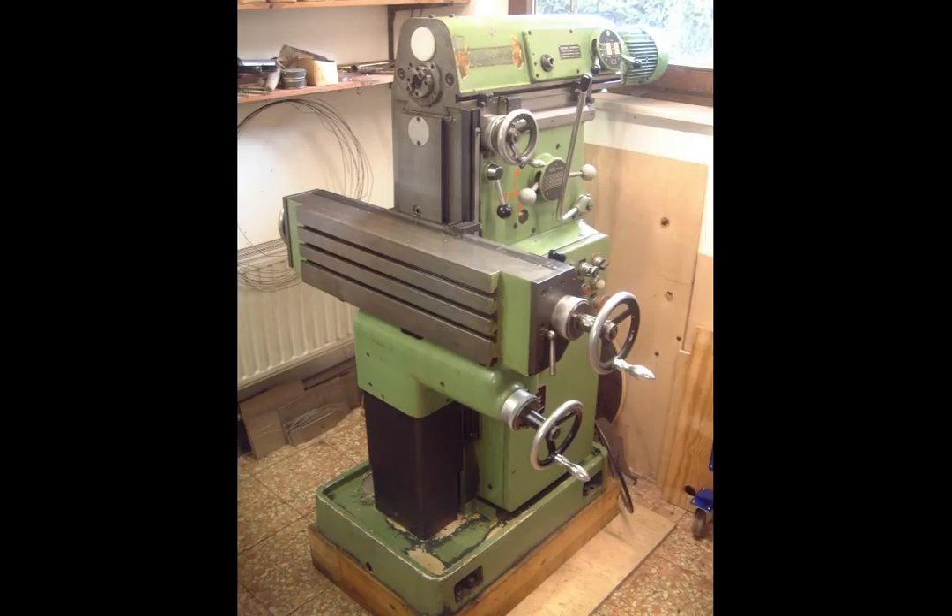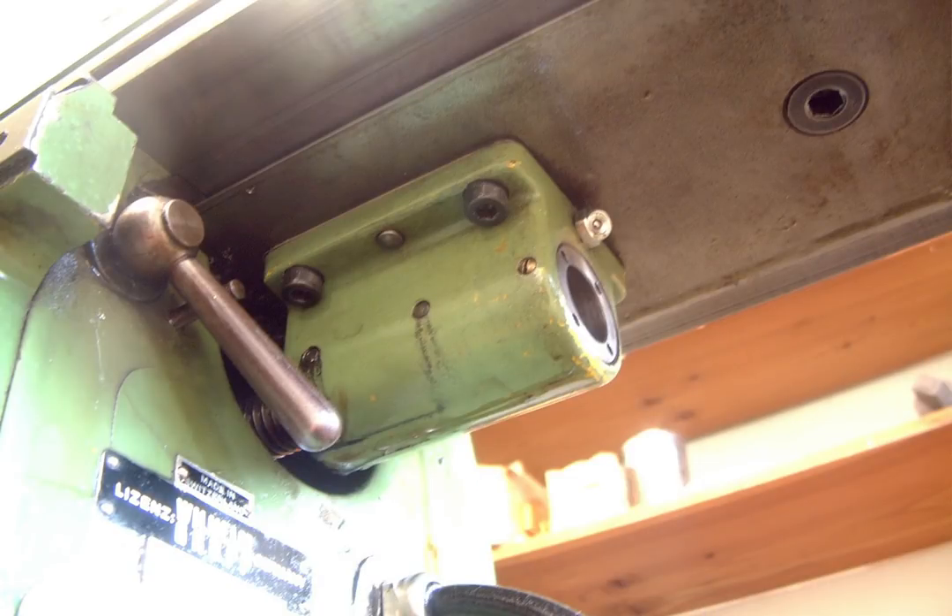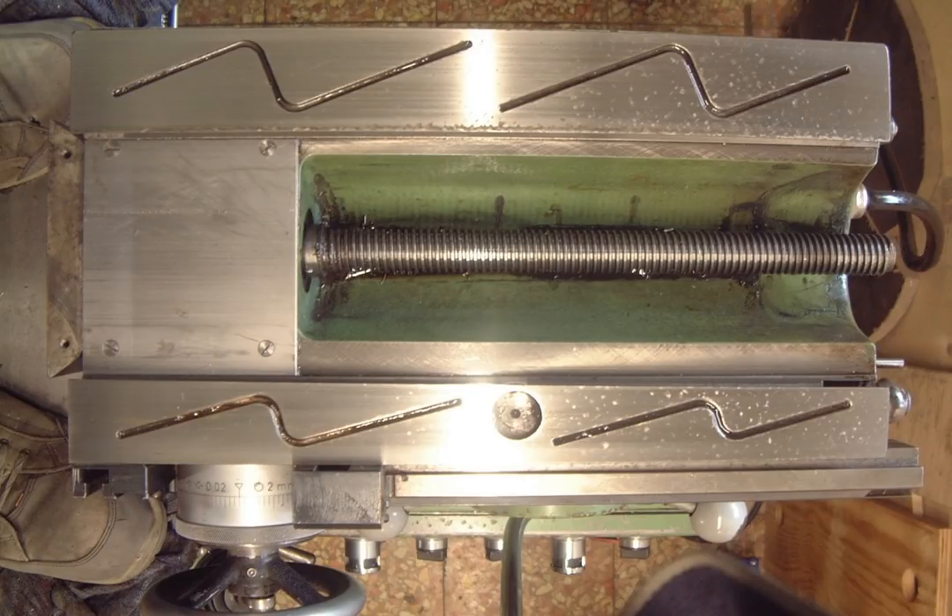Every reconditioning starts with disassembly and cleaning. The disassembly of this machine is quite straightforward, aside from some details which were tricky to find. The slides come off after removing their individual travel stops. After unscrewing the Y-slide lead screw nut and pulling out the gib, the slide came off quite easily — giving me a first impression of the slide's wear.